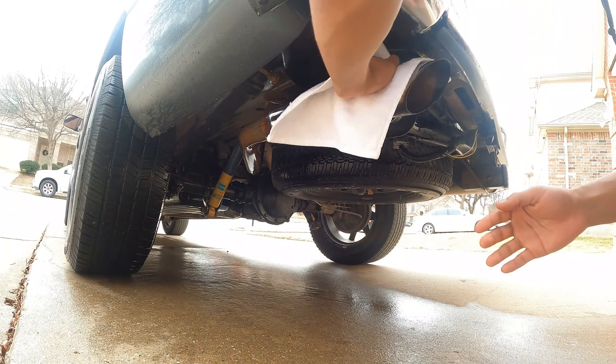As y'all can see, just sanding it down makes it look completely different. So let's see how it looks when I put that polish on it.